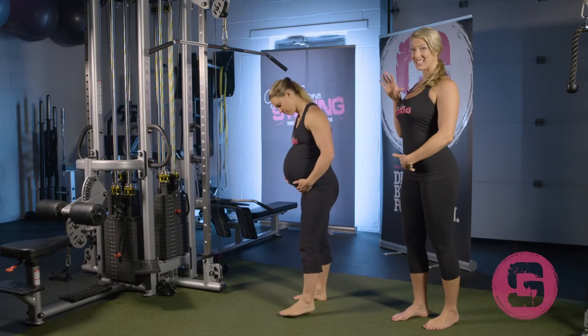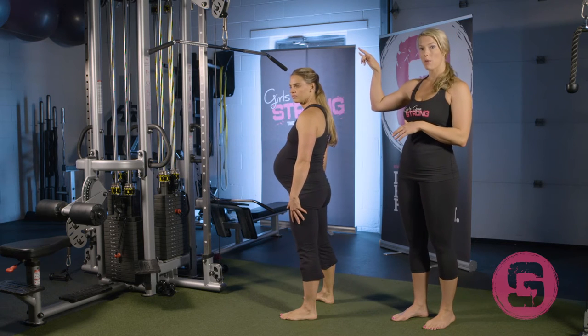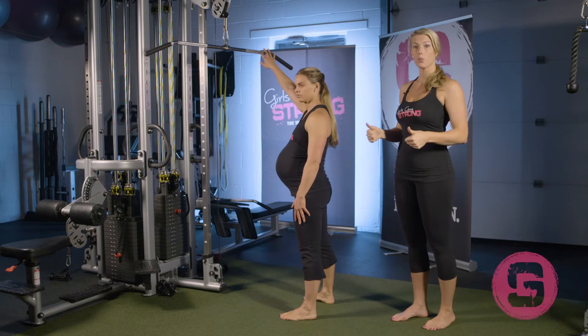Amanda's gonna have to resist extending and she's gonna have to resist flexing as well. You can use a straight bar like this, or if you feel more comfortable as you get later in pregnancy, a rope can work as well.